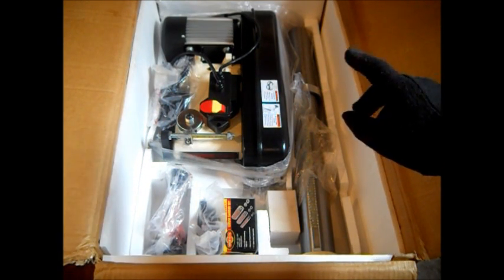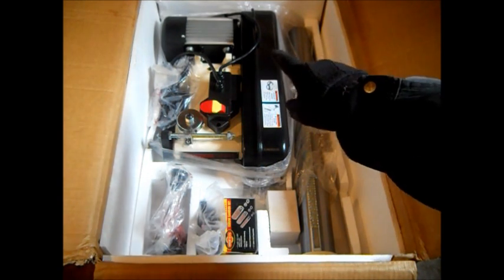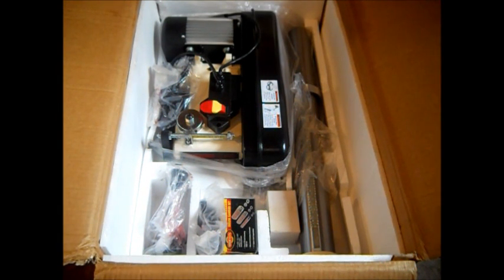That has a three-quarter horse induction motor. See the aluminum frame? Pretty quality motor. We will lift the head out of there and then we'll just take some pictures and post this for the weekend.